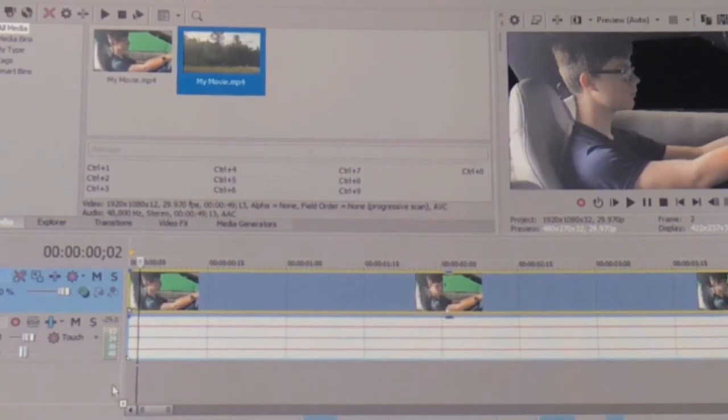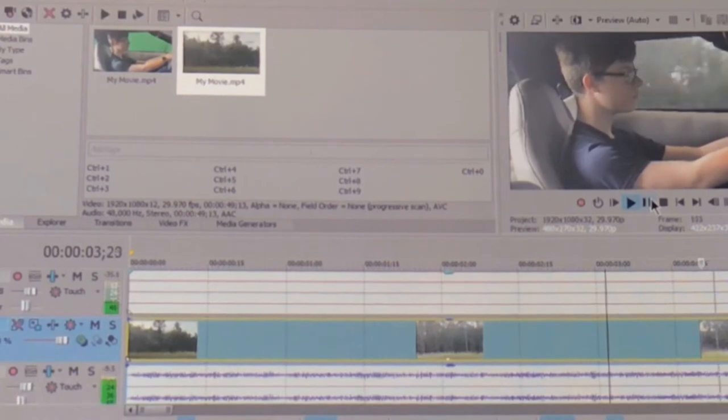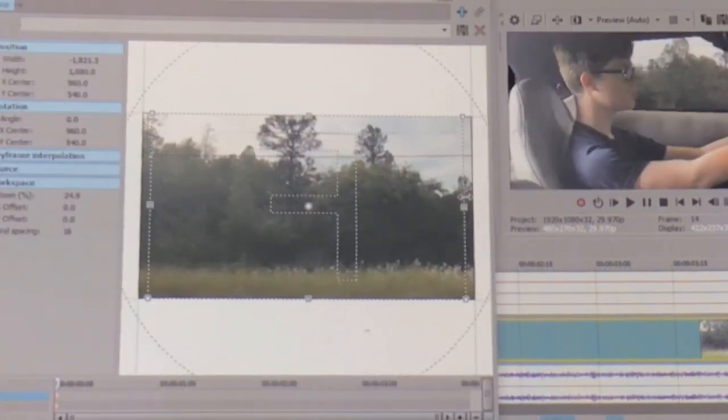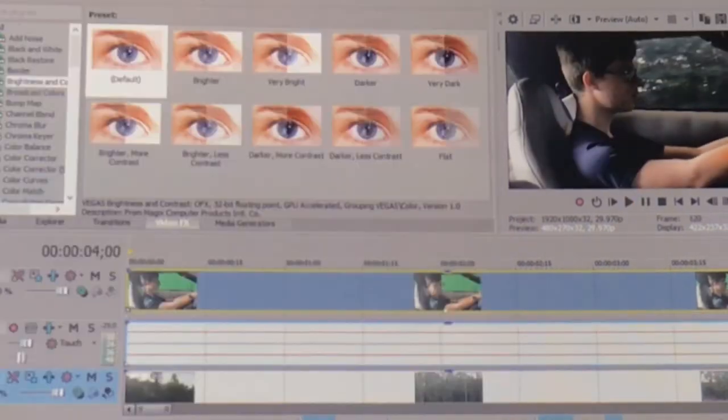Now that we have our green keyed out, we can add in our second footage. Make sure it is underneath your car footage. If you look here it's moving backwards — we can easily fix this by flipping the footage, just like that. Looking good! As easy as that, go ahead and add the color grading of your choice and you're finished.